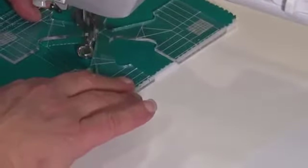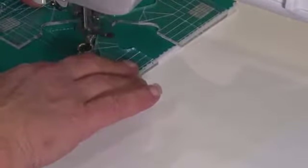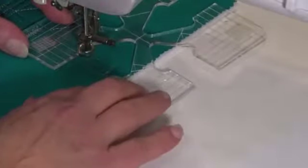Then come down, move the template across, and make sure our line is in line.